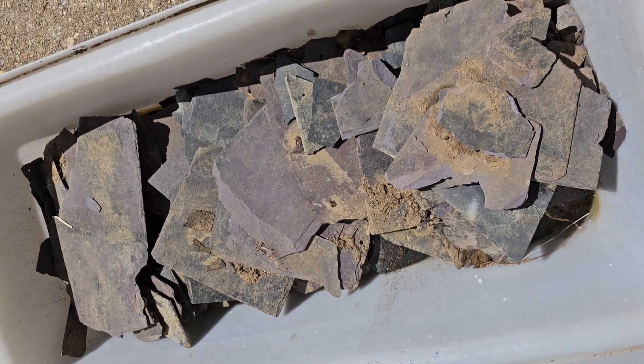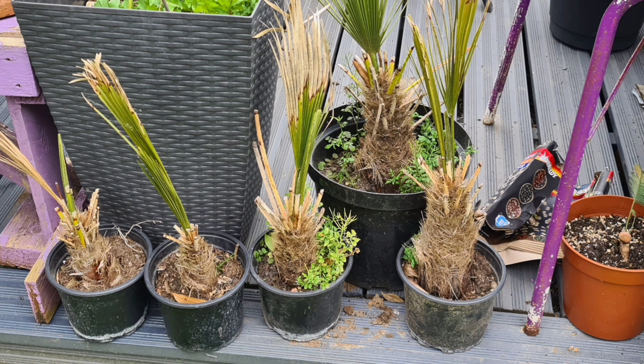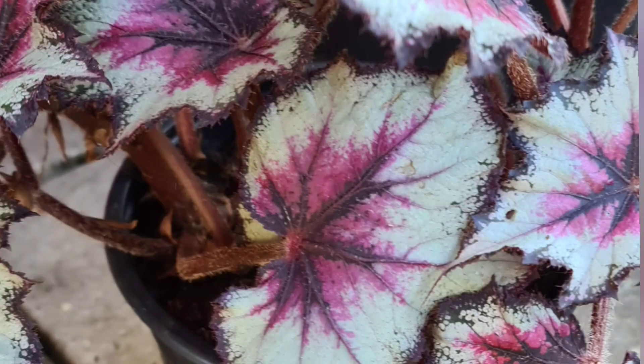I've even managed to find pieces of slate going for free, which I'm going to be breaking up and using on my next path. And following on from this, my final tip is to use Facebook Marketplace or car boot sales to sell your own excess plants. These Chamaerops humilis pups have all come off the main plant that I bought, and there are so many extra plants that I've got — either from cuttings, from division, or just from sowing too many seeds. Selling these plants can give you extra money to buy more.